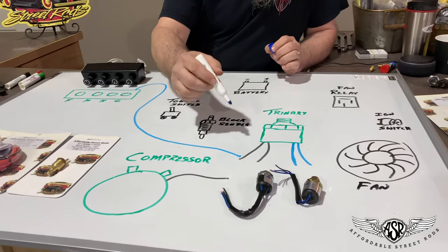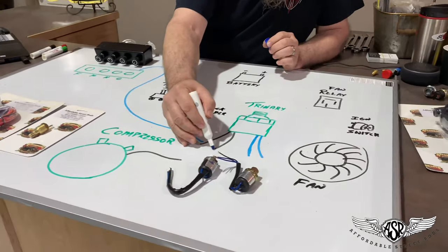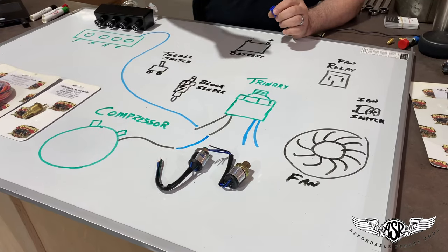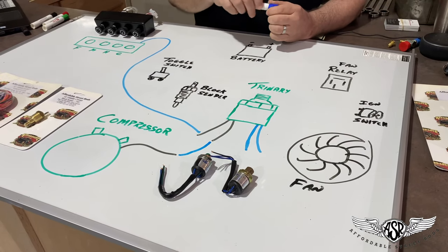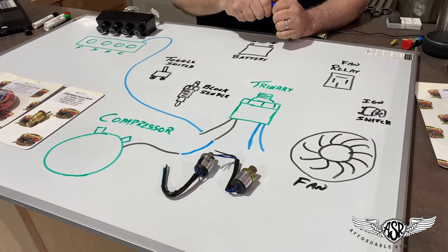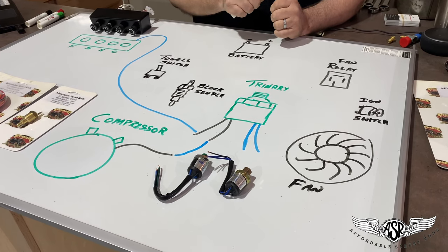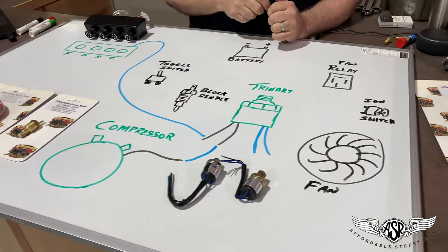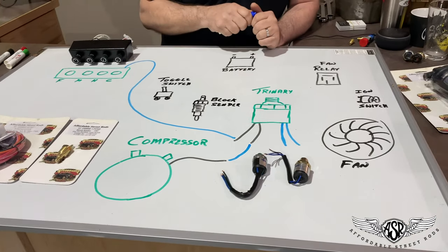It doesn't matter which one, and then you're going to connect the other black with green wire to your air conditioner compressor. That prevents your compressor from running without freon, and it also shuts your compressor off above 406 pounds. So we've wired half of this switch very simply, just like the binary portion.